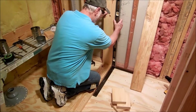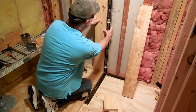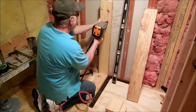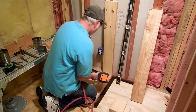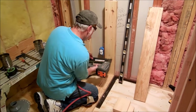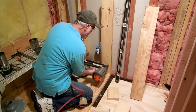The next step is to go ahead and level up — looks pretty good right there. I'll use a little pea shooter here and put some nails in it. The next piece is going to be short, so if you're going to do any nailing you want to do it now before you cover it.